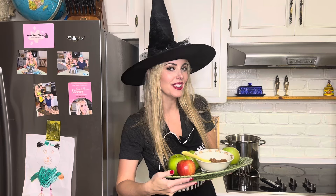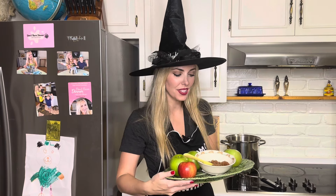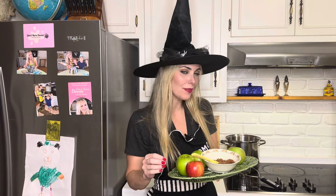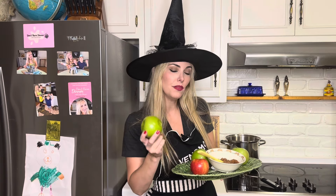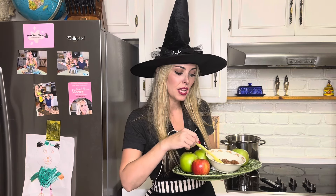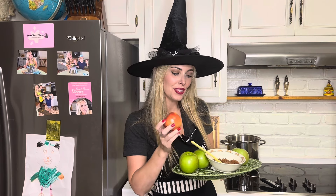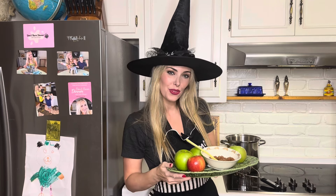And that, my dearies, is how you make two-ingredient applesauce! You can give this to the children for dessert — it makes a great midday snack. Keep in mind that green variations like Granny Smiths will be tart, so you'll get a tart applesauce. If you prefer sweeter, go with one of the red variations because they will give you a sweeter sauce.